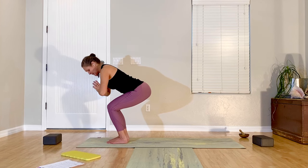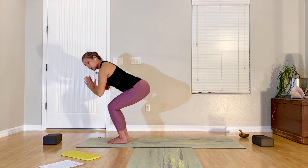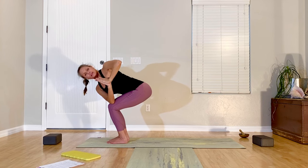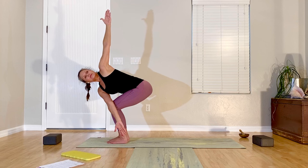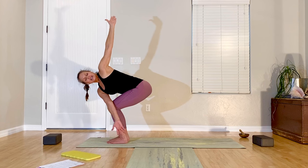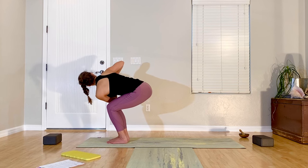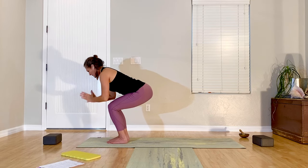Coming into a twist — you can bring forearm to the thigh, other hand to the hip or reach up, or hands stay together, elbow hooks between knees or to the outside of the leg. Lengthen your spine. Check in — one knee usually tries to pop forward, so even those up. Maybe reach the arms out. Back to hands to the heart, back to center. Breathe in, exhale, other direction.